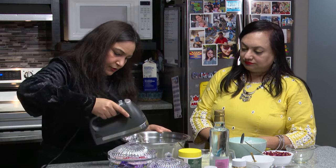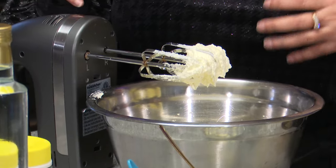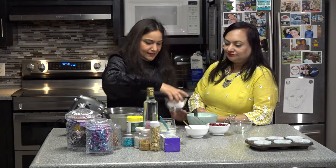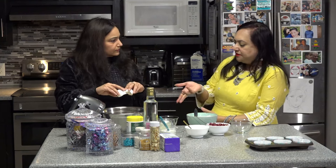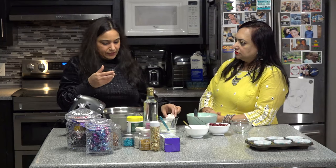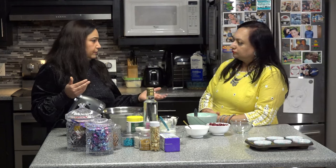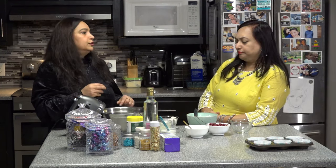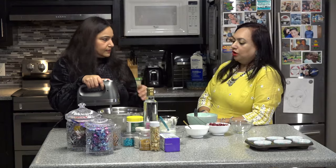I would say we are done - it looks pretty good. We want to make sure that we don't over-beat it, because there will be a lot of bubbles in the cupcakes, which we don't want. Once we are done with the creaming part, next we will add the eggs. The eggs also have to be at room temperature - I kept them outside for a couple of hours. It can also be made without eggs; there are substitutes like curd as a replacement, along with a little baking soda to get that fluffiness. So I'll add one egg at a time to make sure it mixes well.